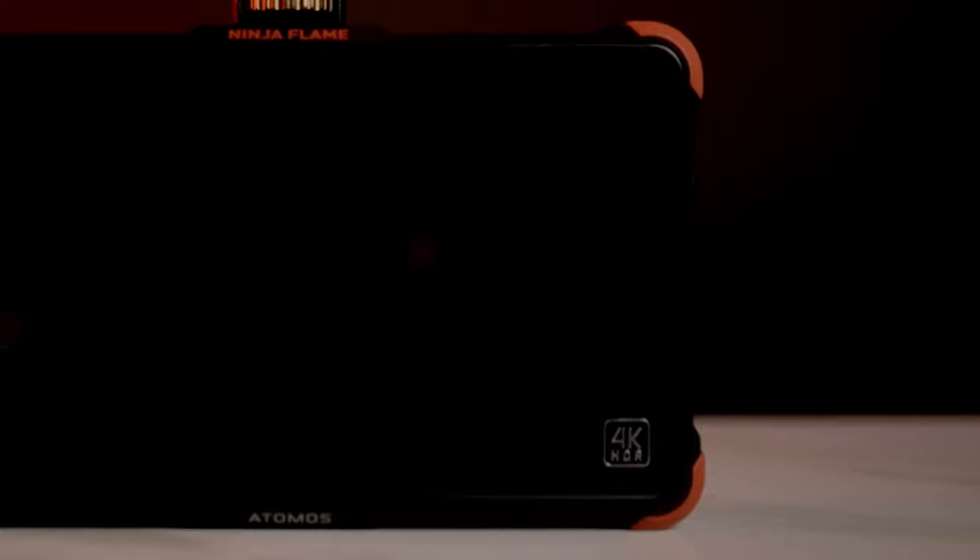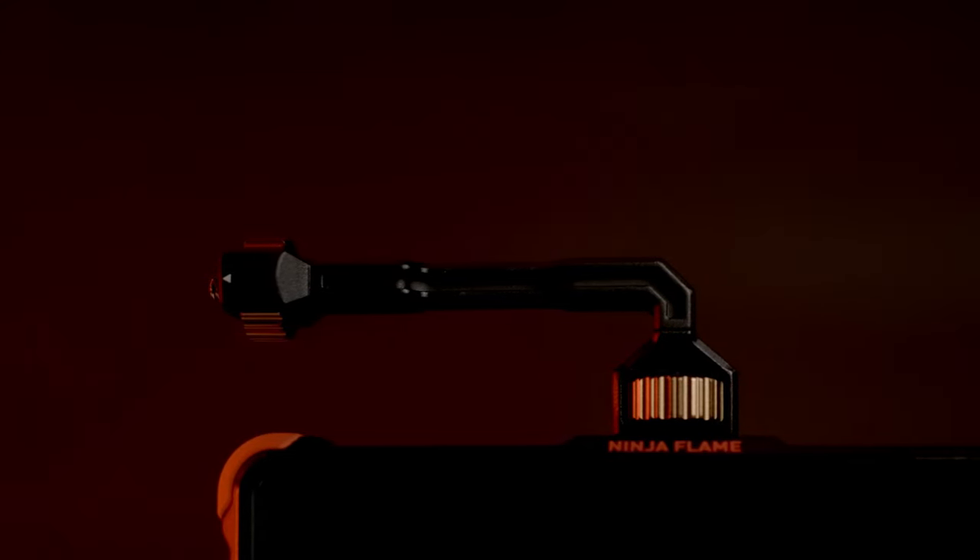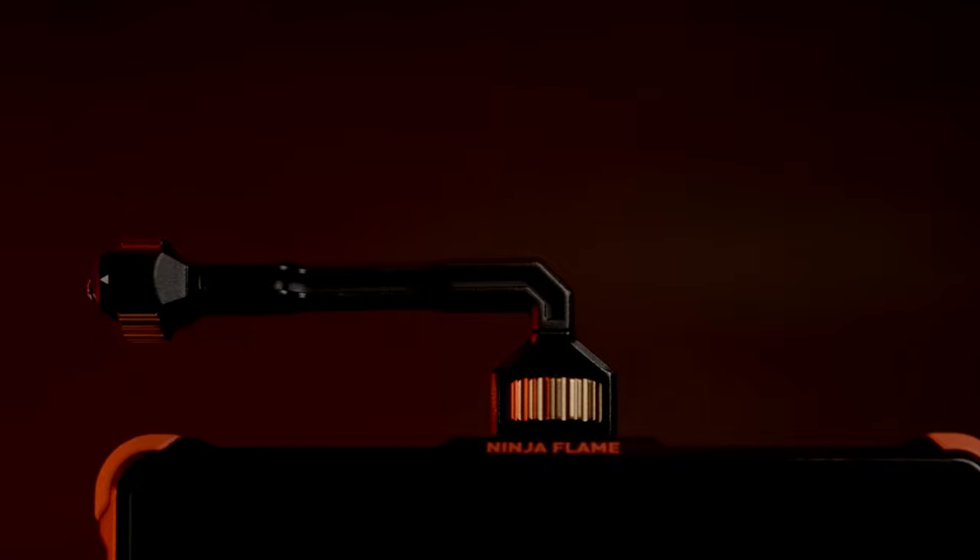The next essential piece of equipment is a solid monitor with a good mounting option. I use the Atmos Ninja Flame paired with the Polar Pro Ronin-S monitor mount accessory. This monitor mount comes with everything we need — the arm and the mounting equipment for the Ronin-S. All we have to do is take off one of the plates on the Ronin-S, install the mounting plate on the side, attach everything, and screw it in tightly.